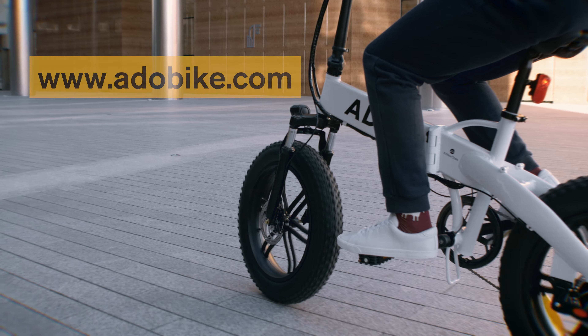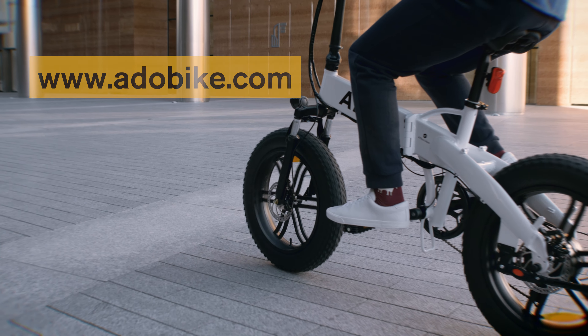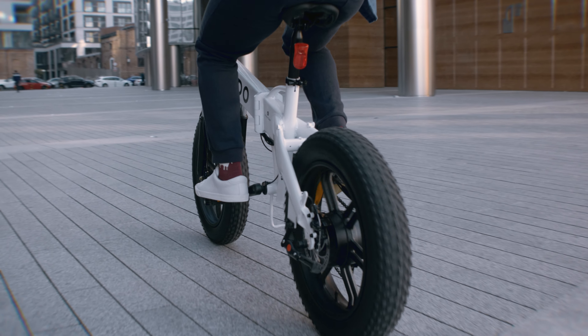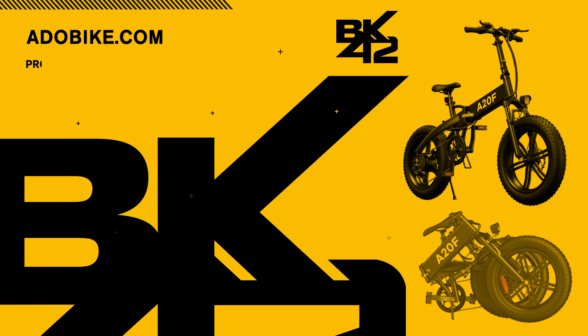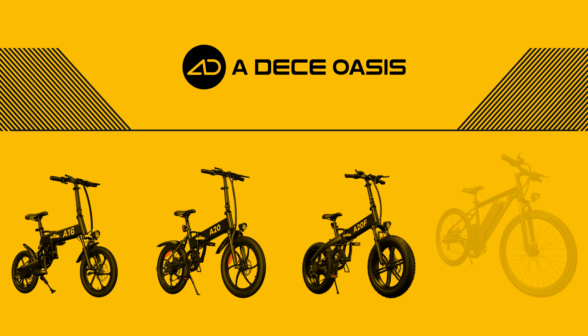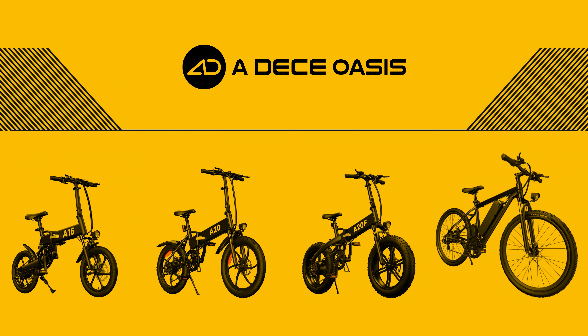You can buy this bike directly from adobikes.com. At the time of this video, the ADO A20F costs just $959 with free shipping. You can pay even less using the code BK42A20F at checkout. By the way, ADO is an abbreviation for ADO Oasis.